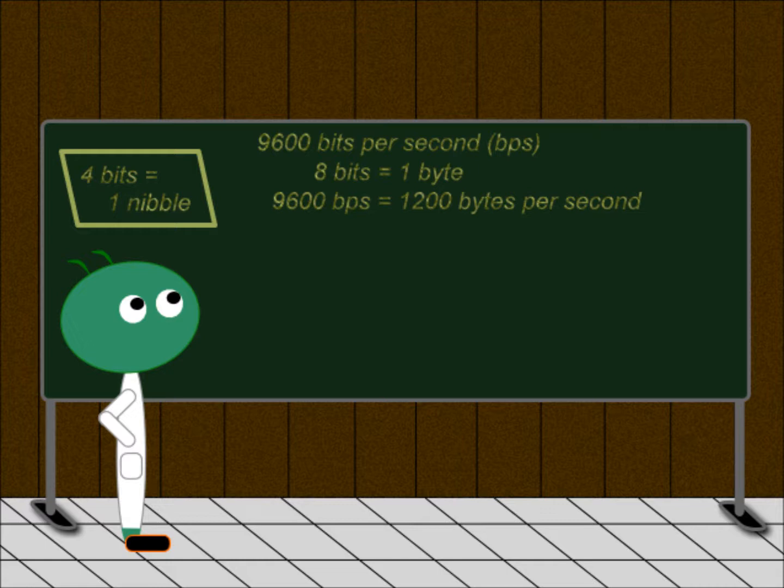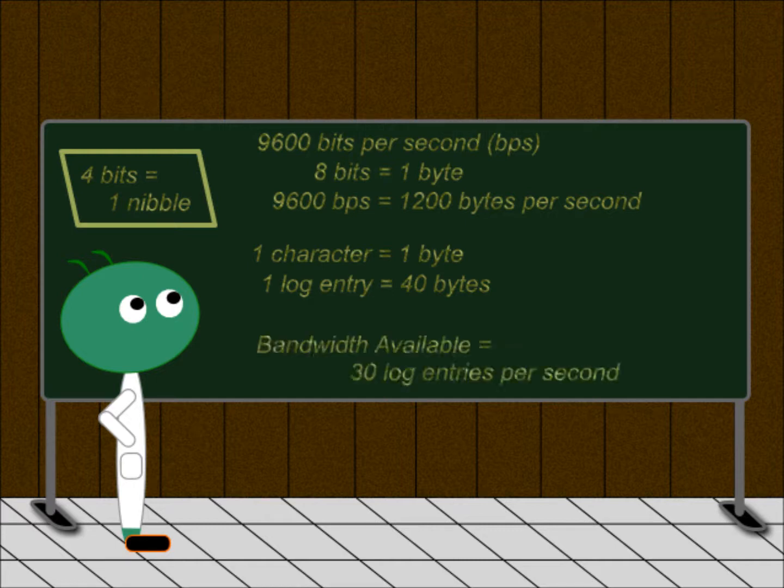How do bytes translate into characters like numbers, commas, and periods? Well, each one of those characters is a single byte. So as long as we are writing fewer than 1,200 characters per second, we should be okay. So far, our log entries have been just over 30 characters long, and by the time we add longitude and latitude, there will still be fewer than 40 characters per entry. If our system writes at the maximum rate of 1,200 bytes per second, we could write 30 times more data per second than we are planning. I think we'll be fine.